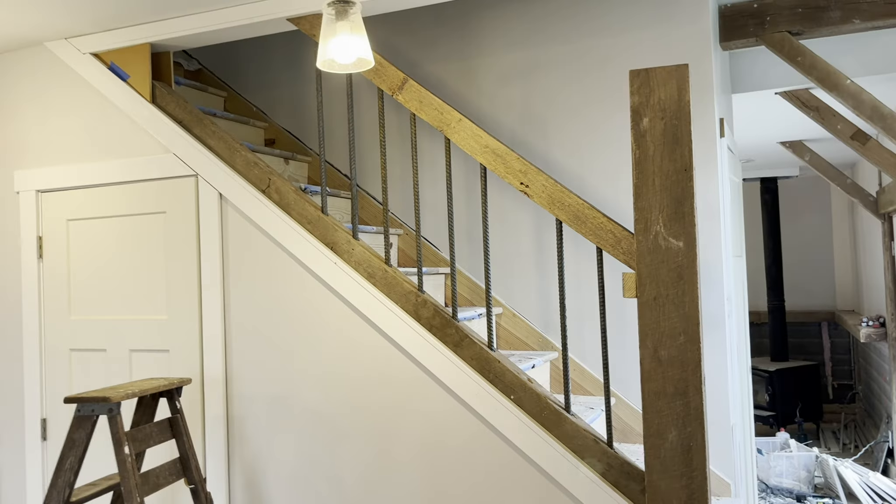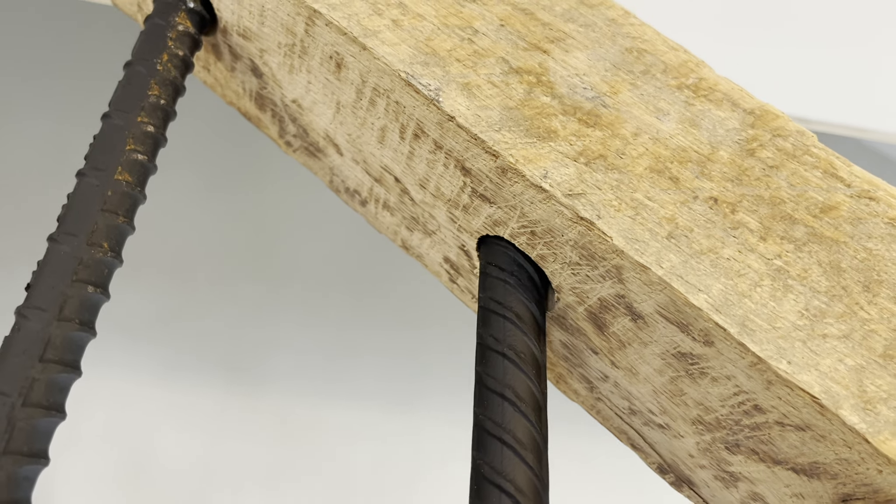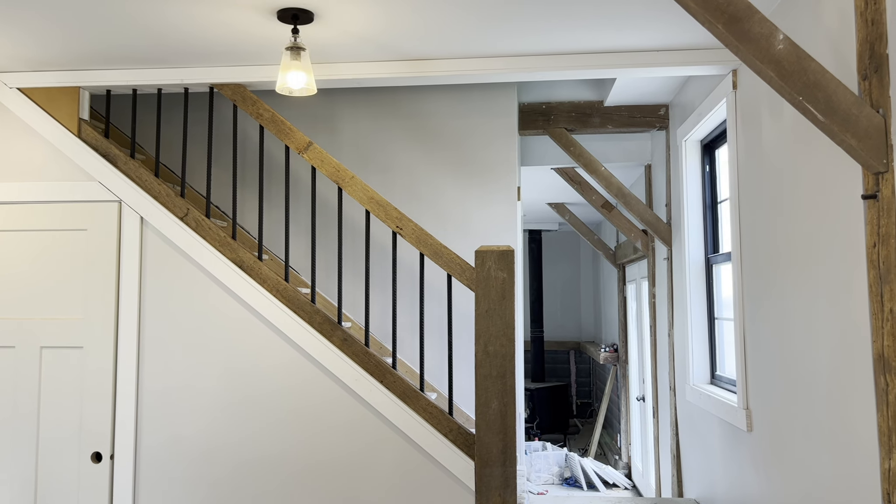To mount the rails I put two screws there, one down in that hole, one in the hole up there, and one in the hole up there. The rods are back in and we'll probably put some clear silicone up in here to keep them in place. There's the railing all done.